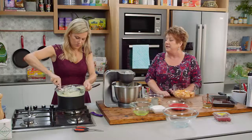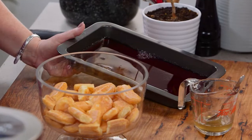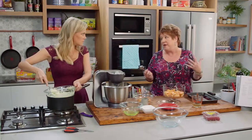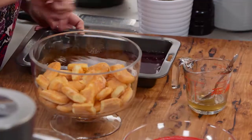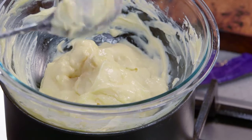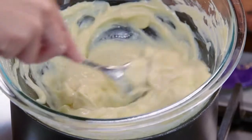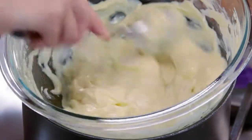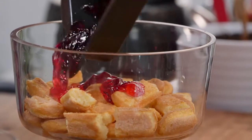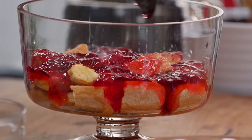The other thing that's quintessential is some jelly. We've already made some jelly according to the packet instructions, and because this is going to be a nice pink dessert, we've used a raspberry jelly — but you could use strawberry or port wine as well. So we just pour that over the top — I love the way jelly catches the light, it makes it look really pretty.